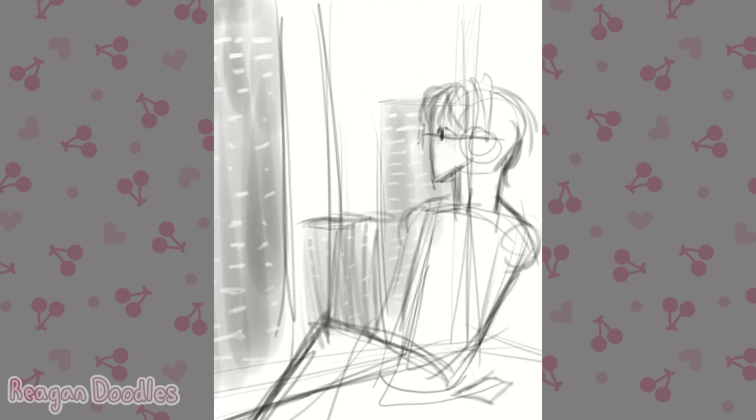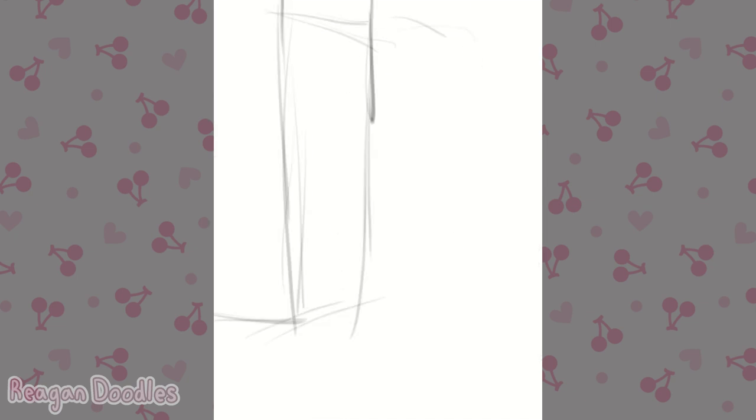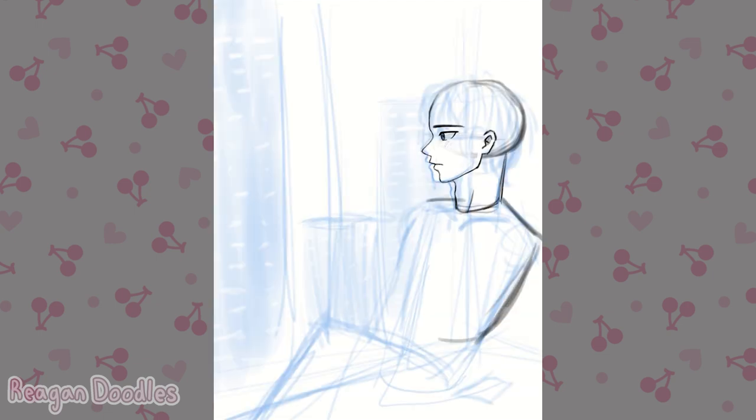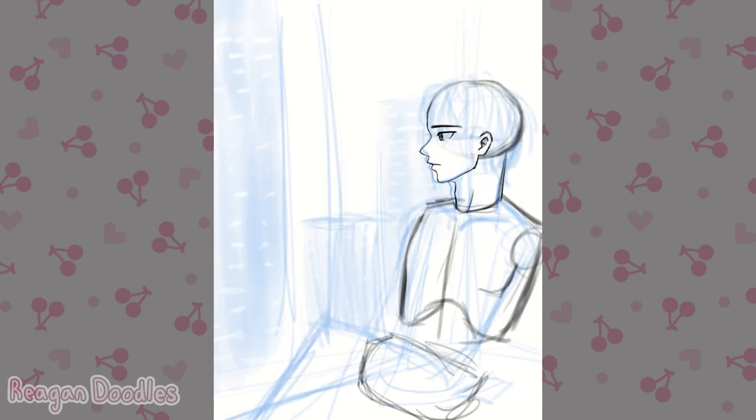At first I had him just lounging by a window inside a building, where you could see outside his window with nighttime buildings lit up. I thought about having him stand in the town, but I didn't really like that and it seemed really, really hard. So I went with my first idea, and I wasn't really liking how this looked.